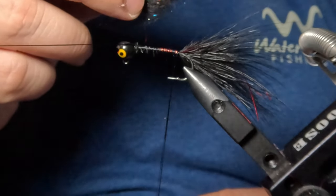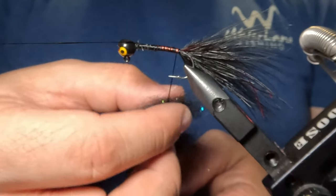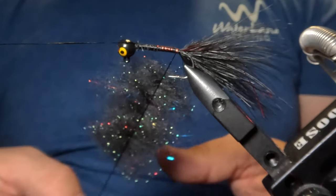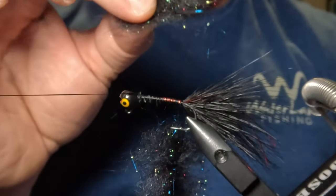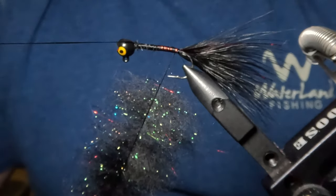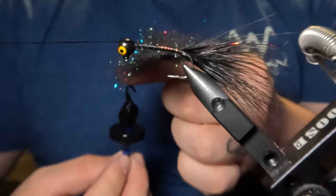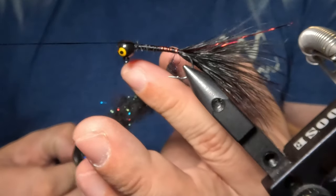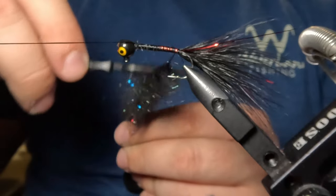After completing that process, we'll take our dubbing and place it right into our dubbing loop. After the dubbing is in the loop, we want to take our fingers and spread that out nice and evenly. I needed a bit more so I've created more of that dubbing blend in the same ratio and added it into the loop. After filling the dubbing loop with the desired amount, I'll place it over the tip of my finger, and using my dubbing twister, give that a hard clockwise spin. That's going to twist our dubbing up nicely into that dubbing loop. Next, I'll take my Velcro brush tool and use that to pull out those trapped fibers from the dubbing loop.